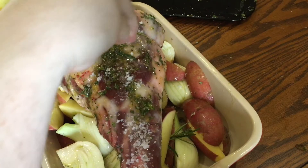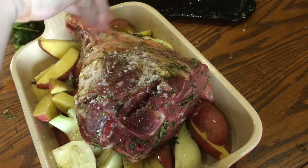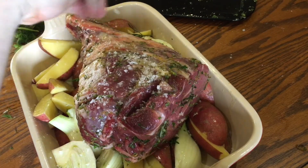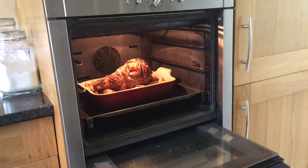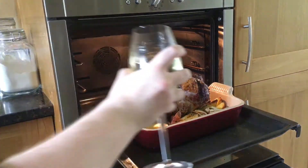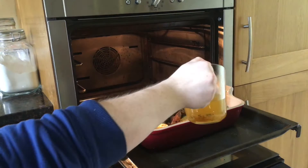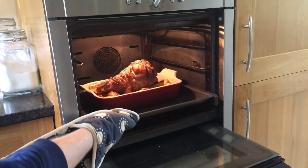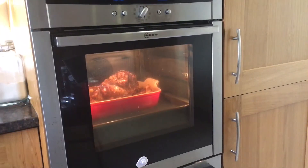Season the lamb generously on both sides with about a tablespoon of sea salt flakes before transferring it to a preheated oven at 200 degrees Celsius. After 45 minutes of roasting, add 250 milliliters of white wine and then 250 milliliters of good chicken stock. Return it to the oven for 30 minutes if you'd like it rare, 35 to 40 minutes for medium rare, or 45 minutes for well done.